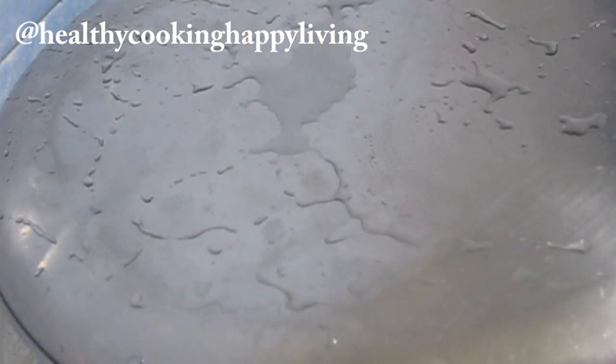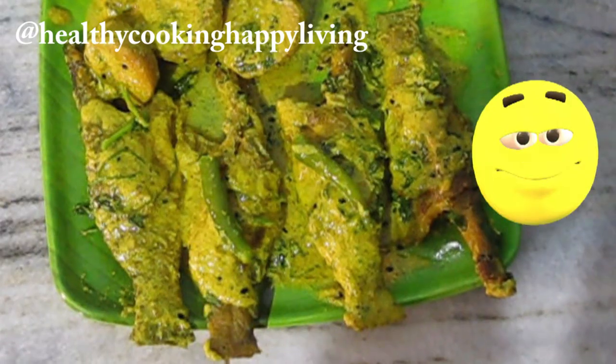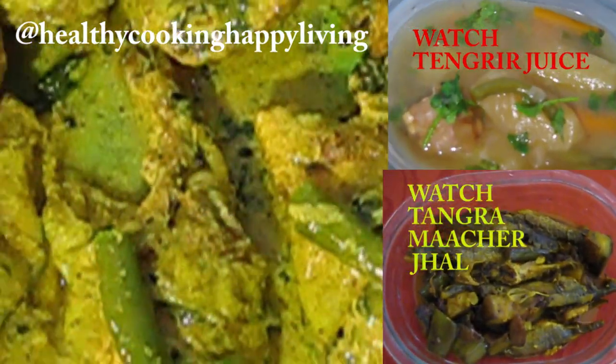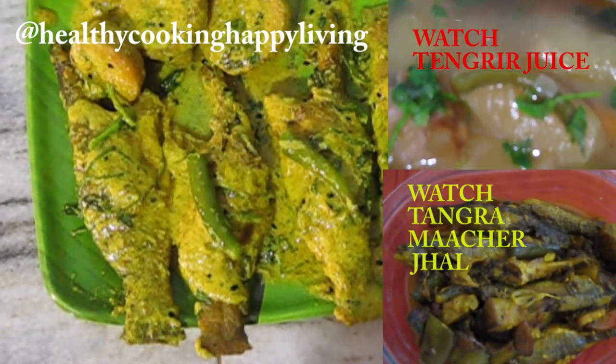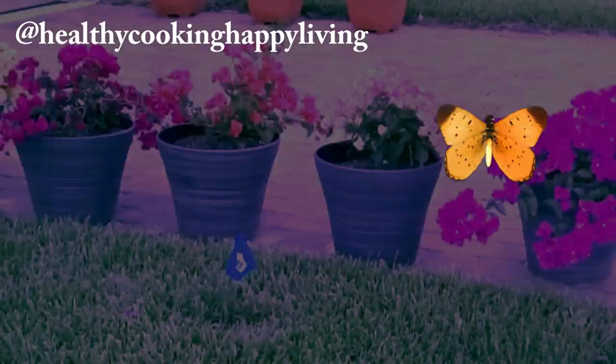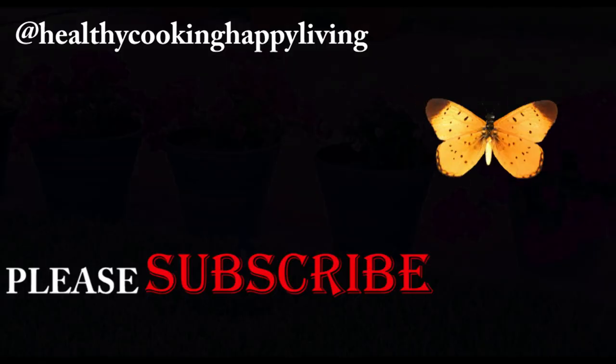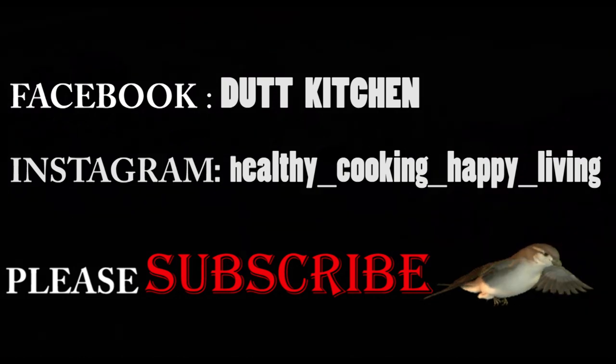Look at this beautiful fish dish on the plate. Yum! If you like this, please subscribe and follow me on Facebook and Instagram. Thanks for watching. Have a great day. Bye!